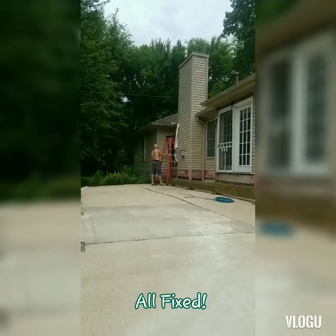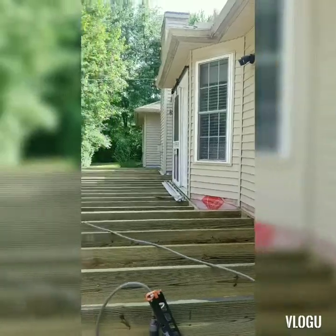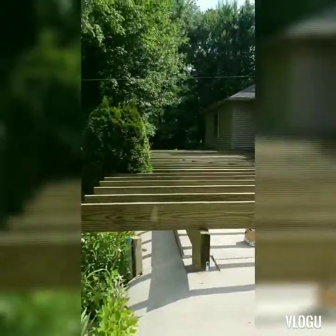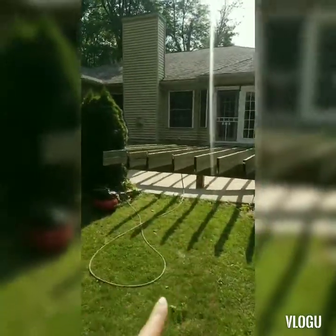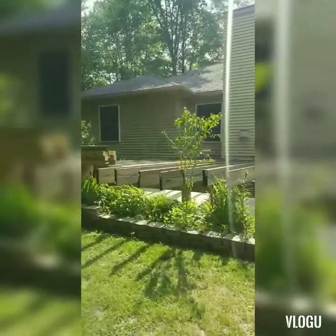Had a little issue, a little water damage. And get ready to chop these off. This is what it looks like from the back — these will all be cut, and the stairs are going to go here. So they are all done.